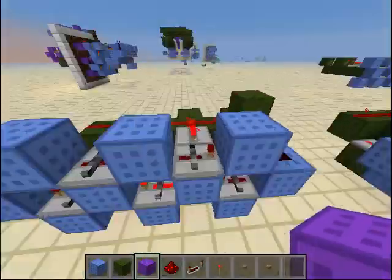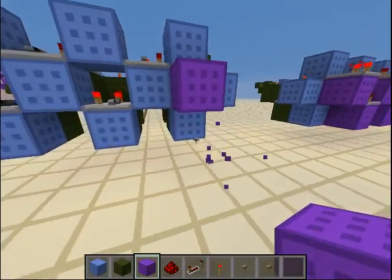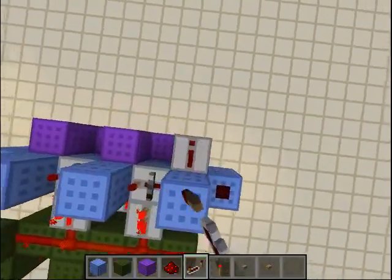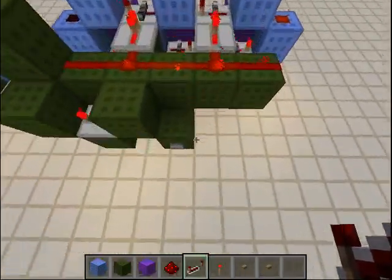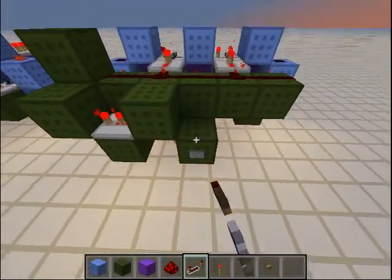You can just hook up your outputs — one here, one here, one here, one here, and one here. Like that. And now every time you click the button, the output will go to the next repeater, and it loops.